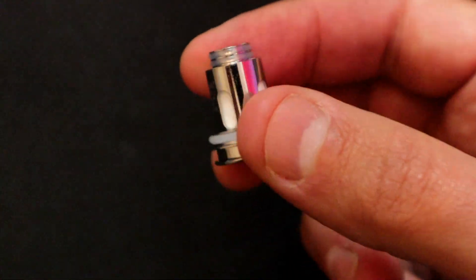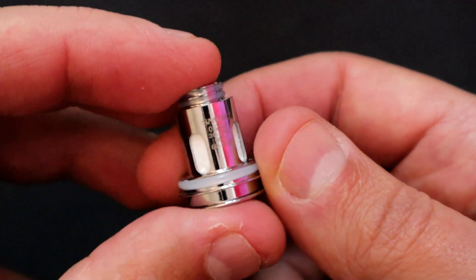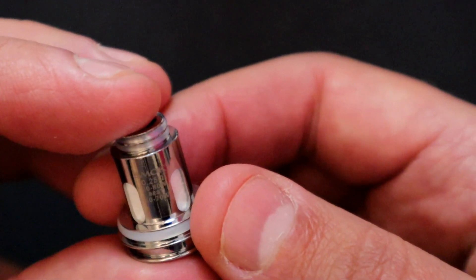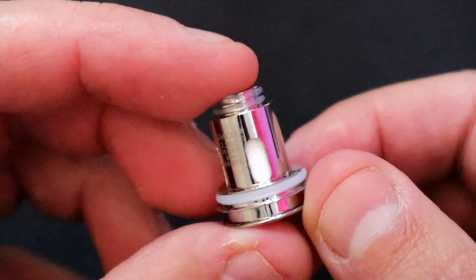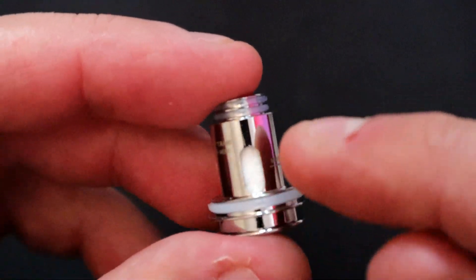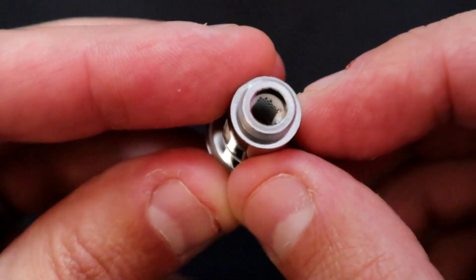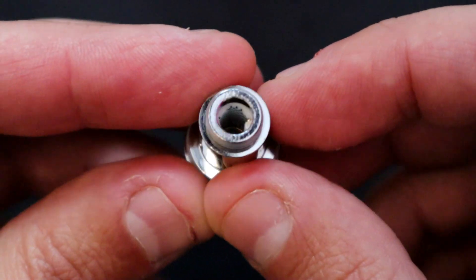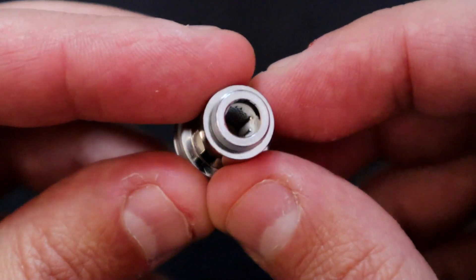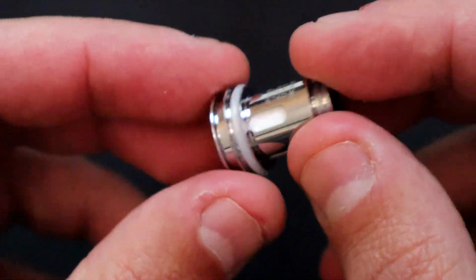Here's the spare coil — a 0.25 ohm mesh, I think it's rated between 30 and 70-something watts. I'd recommend just starting off low and going up until you get the sweet spot. When you first get this, you want to prime the cotton, make sure it's saturated with e-liquid. It's a medium bore, sort of in between mouth-to-lung and a proper wide bore — a restrictive direct-to-lung. Prime all that cotton, let it sit, fill your tank and let it sit for a few minutes before your first vape.